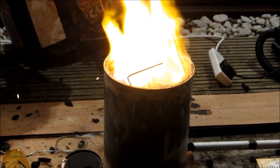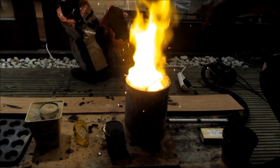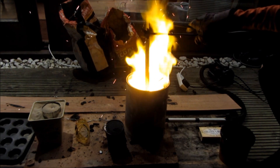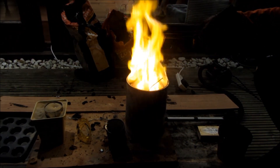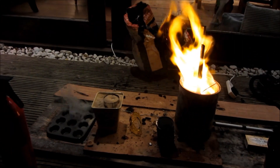For this casting fail, I accidentally melted down steel with the aluminium which I had in the forge, and I didn't realize that what I was melting down was steel as well as the aluminium. The iron and steel reacted with the aluminium and created a thermite reaction, which then ended up melting my graphite crucible — which is pretty dangerous but also pretty awesome.